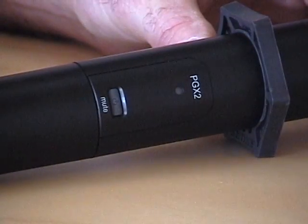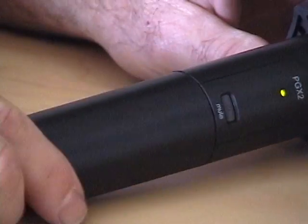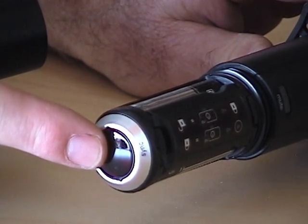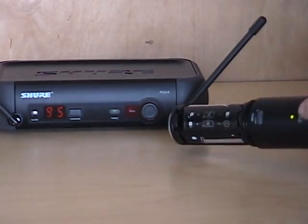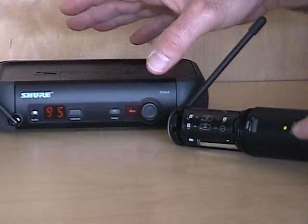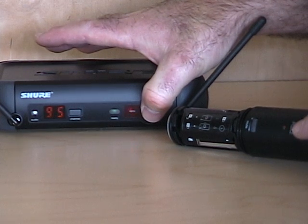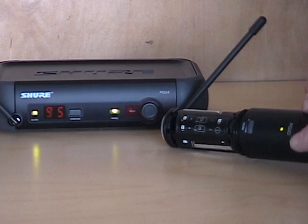Now you need to sync the transmitter to the receiver. In the case of the handheld, turn the power on, unscrew the battery compartment, and it reveals the sync receiver on the transmitter. Bring the transmitter over to the receiver, press the sync button, and it will automatically sync the frequency to the transmitter.